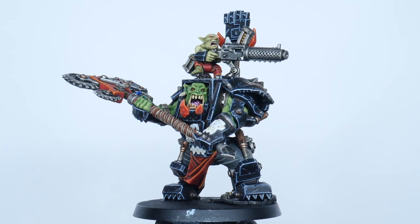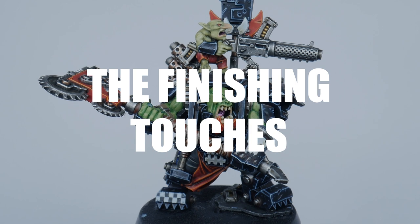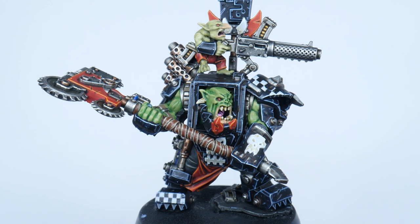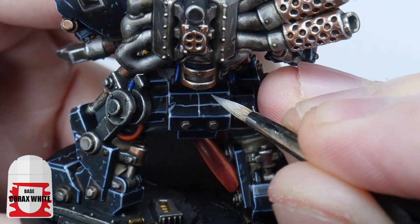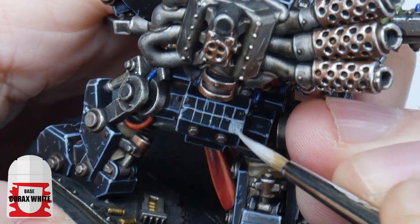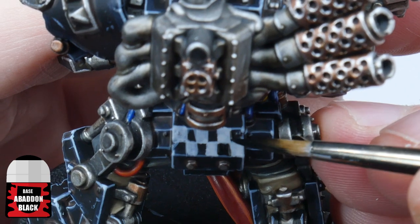I now want to finish up by showing you some things that will take your Warboss to the next level. You can't have Goth armour without painting some checkered patterns, so let me show you how to do this really easily. Start by marking out a grid in the places you want the checks to be using Corax White, filling every other square. Now use some Abaddon Black to finish the checkered pattern and neaten up the Corax White squares.